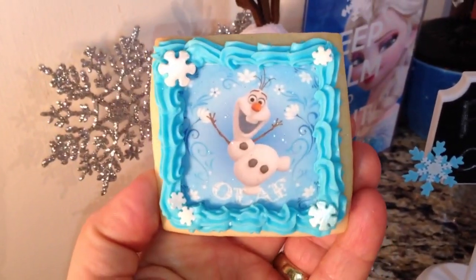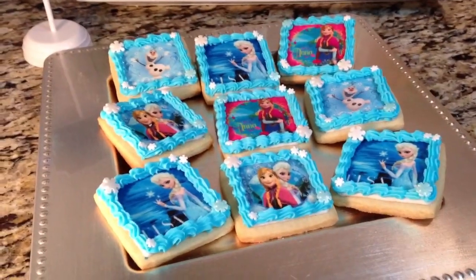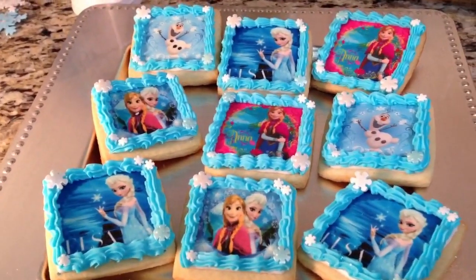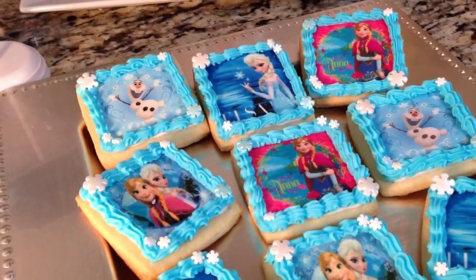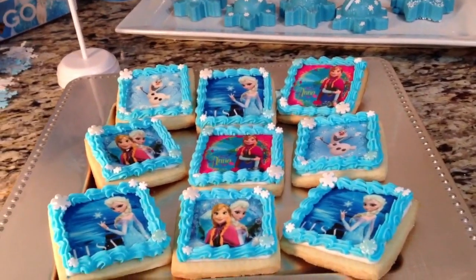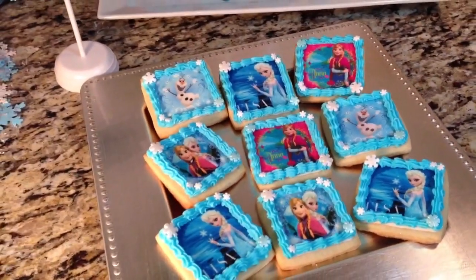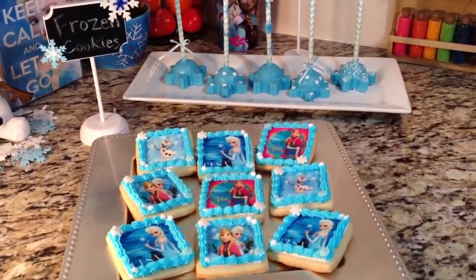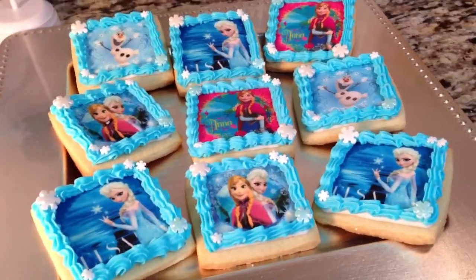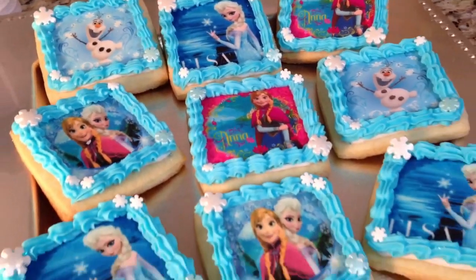I hope you like how they turned out. I'll be posting a few more Frozen themed videos because I have so much to do for this Frozen themed party and I'd like to record them as I go so I can share them with you. Stay tuned if you're looking for party ideas. I may also throw in a few Thanksgiving videos if time permits. Thank you so much for watching — don't forget to subscribe and thumbs up the video if you enjoyed it.